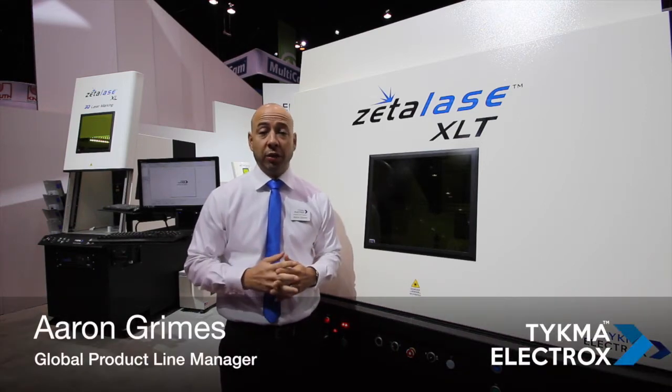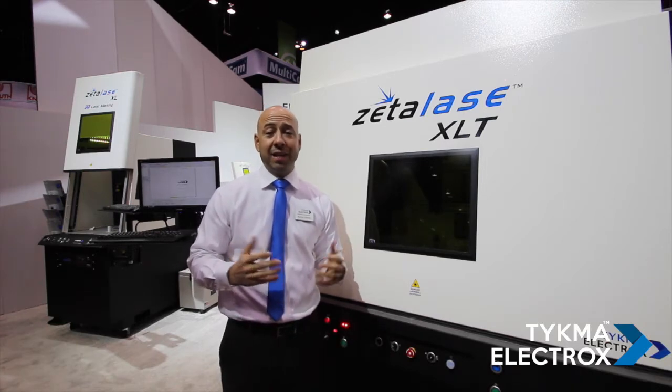This year at IMTS 2016, we unveiled a new technology and a new system called the ZetaLase XLT.